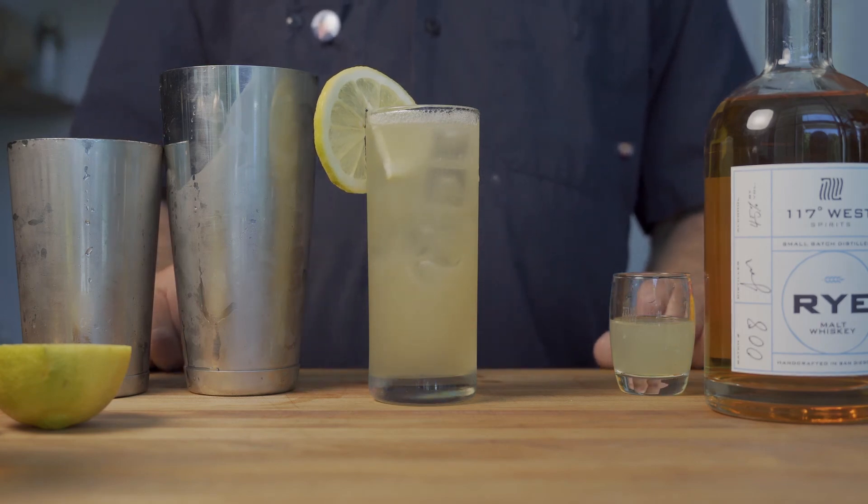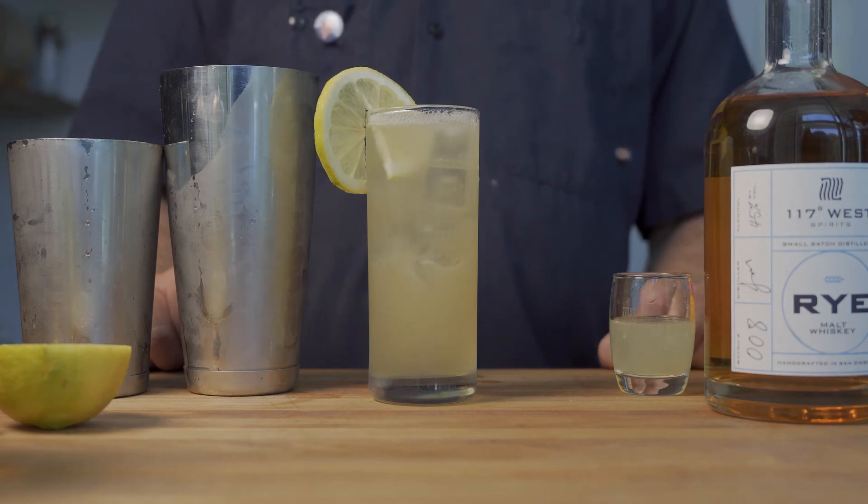A 117 West Dreamer, brought to you by Albert Allison. Thank you so much for bringing this cocktail to our tasting room. Enjoy it with 117 West Rye.